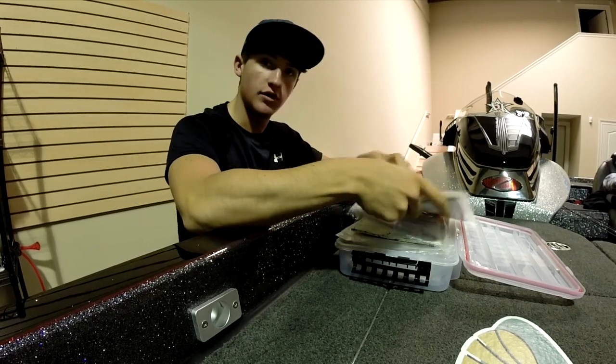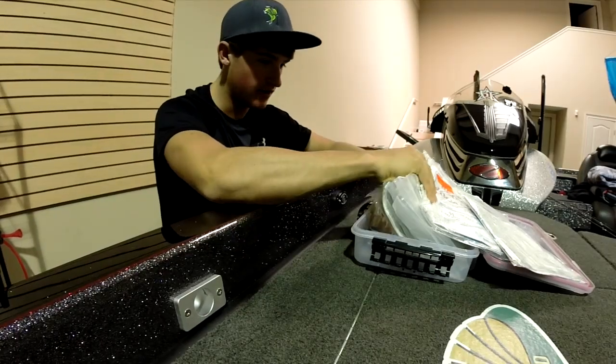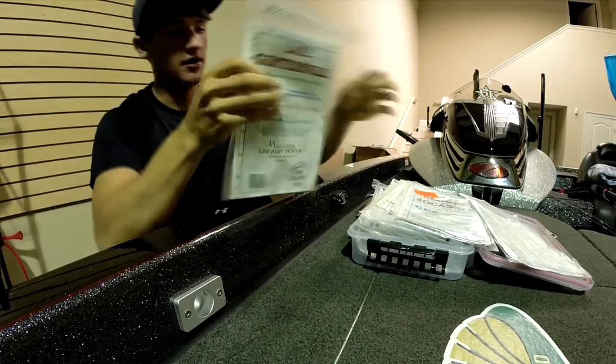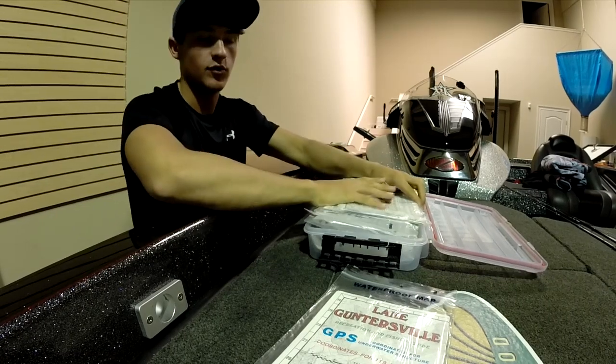Looking through the maps - we're going to Lake Guntersville, so that's the map I'm looking for. Plenty of maps in here and it has to be the last one on the bottom - but there it is, Lake Guntersville. Keep your maps organized guys; we have them in a waterproof case so it's always convenient and handy.